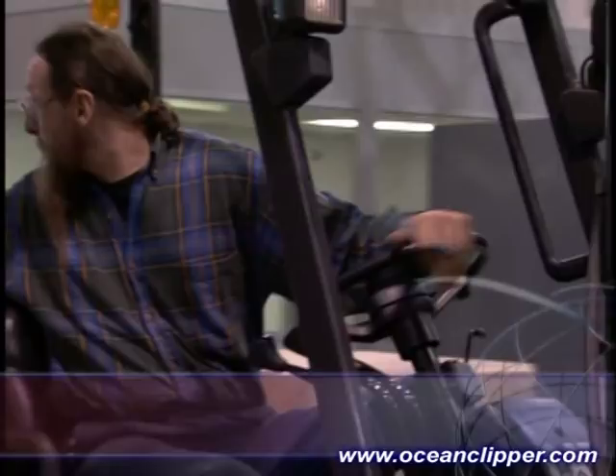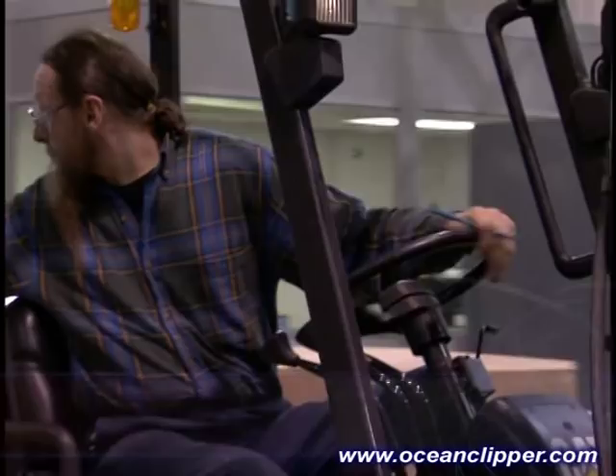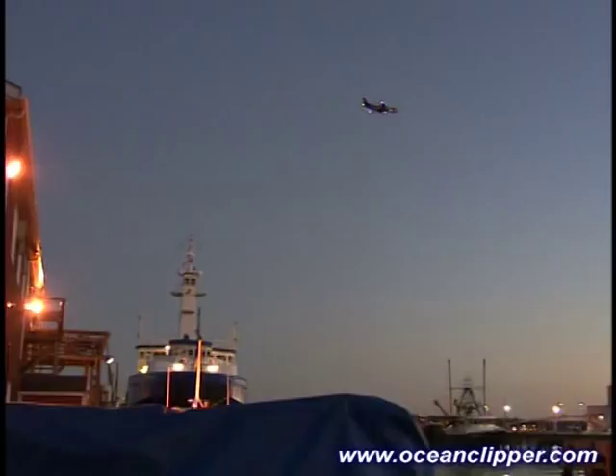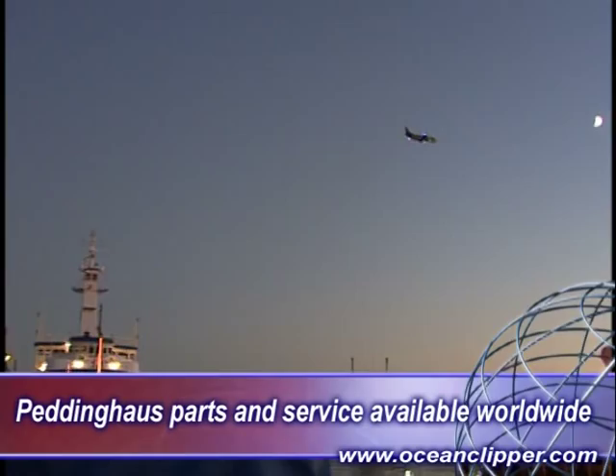Parts ordered from Peddinghaus before 5 p.m. Central Standard Time are delivered the next day to most client locations in the USA. For foreign installations, parts will arrive by first available courier, and in many cases, our foreign dealers have local parts on hand.